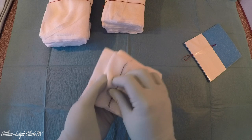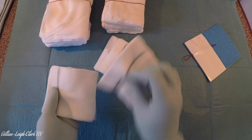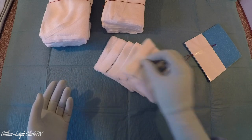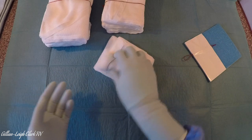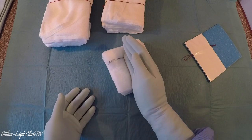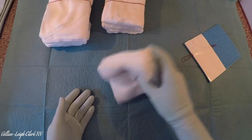You can fan them out — it doesn't matter: 1, 2, 3, 4, 5 — whichever you prefer. For space, it's quite often easier to have them in a little bundle, but you must never count a second bundle on top of the first bundle. They must be counted in separate fives. There you have your small swabs.